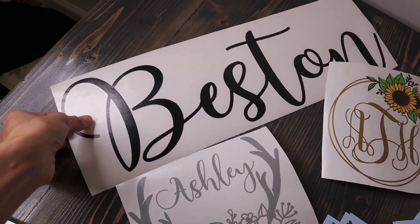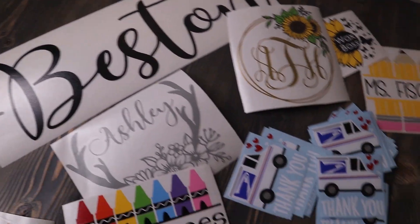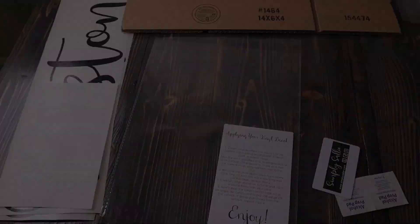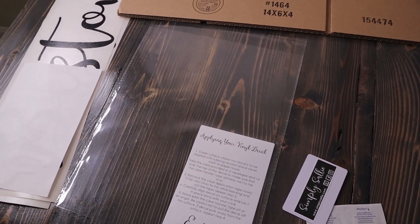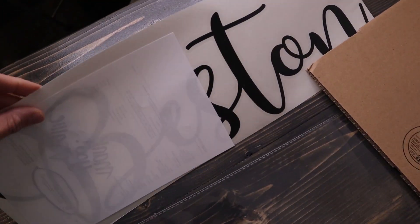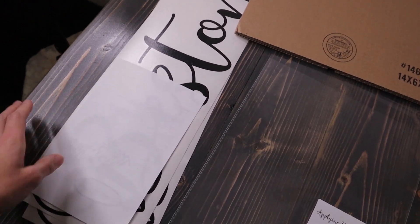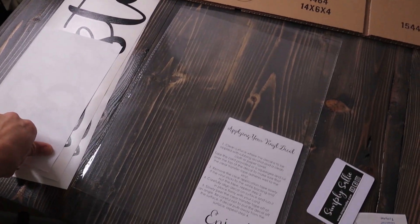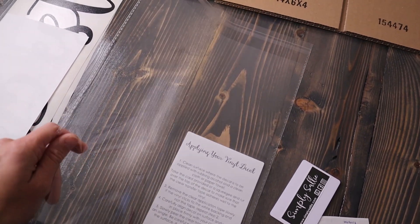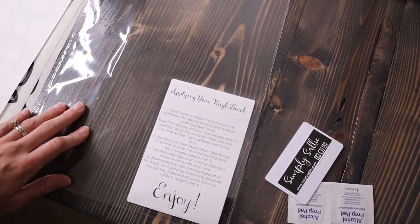I'm getting everything out and kind of looking over everything one last time before I package them up. This is the large order we'll be packaging up today. So I'll go ahead and get all my materials out. Everything I use to package up these larger decals is right here — my two names along with the invoice, and I put a little handwritten thank-you note on it.